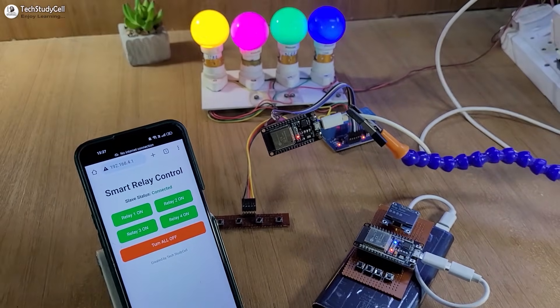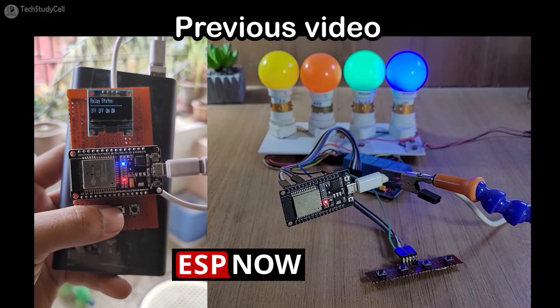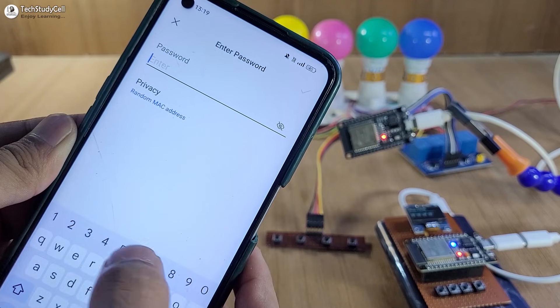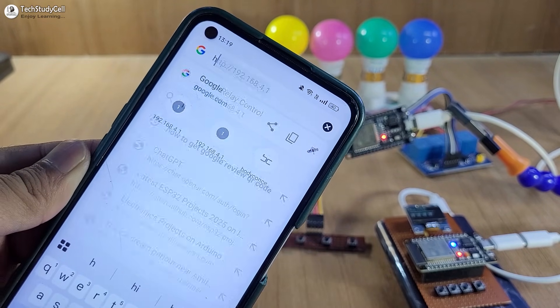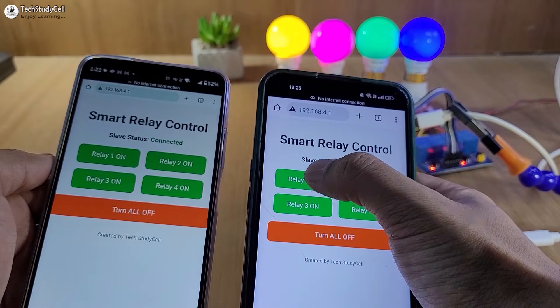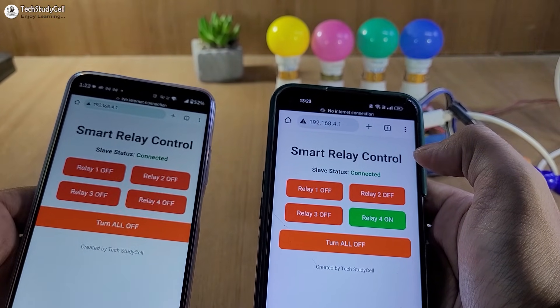Hello friends, welcome to Tech StudyCell. In the last tutorial, we controlled appliances remotely using the ESP-NOW protocol. Now in this project, the master ESP32 will create its own access point, so we just have to enter an IP to connect with the access point to control the relay from our smartphone or laptop. You can connect multiple smartphones or laptops to control the relays.